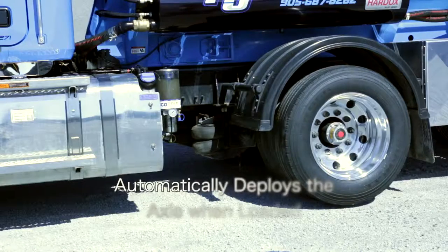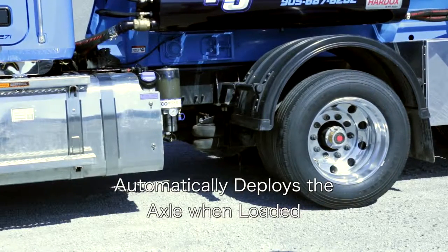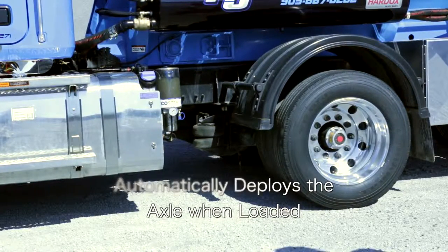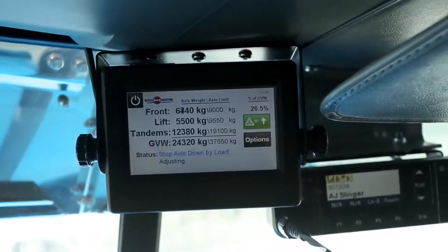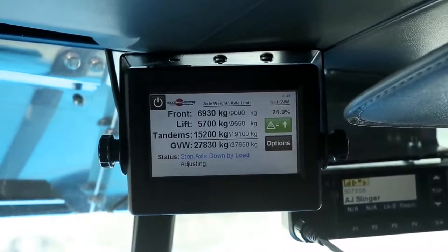When the truck is being loaded, the P300 will automatically deploy the axle to prevent the fixed axle groups from becoming overweight. This ensures that the axle is down when it needs to be down.